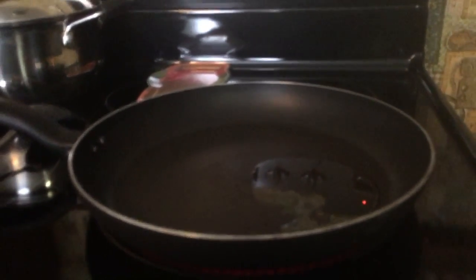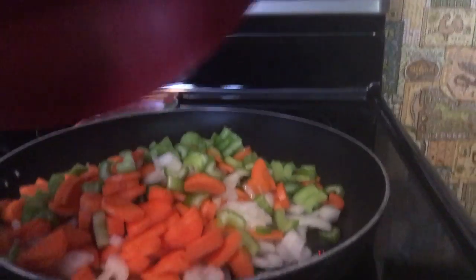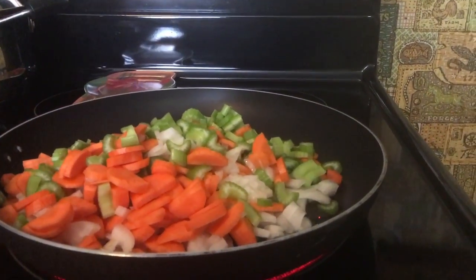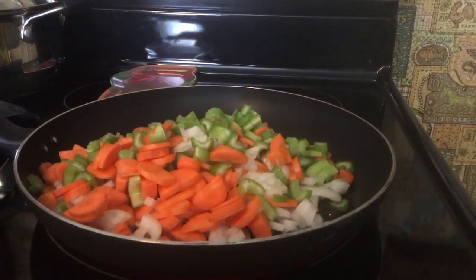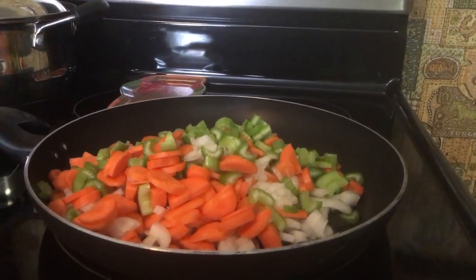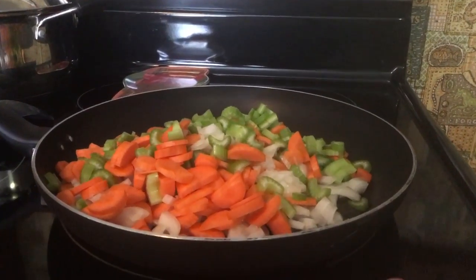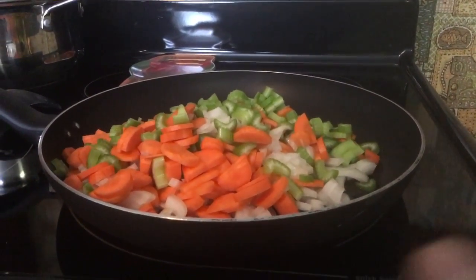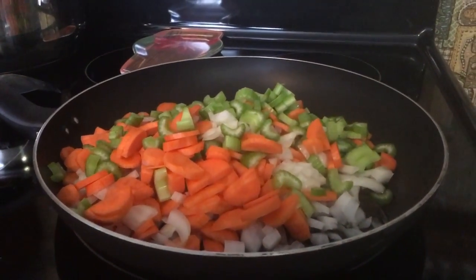I put a little bit of extra virgin olive oil in here and I'm going to soften the celery, onions, and carrot. I did four carrots, four celery stalks, and the whole onion. You can also add green pepper, mushrooms — there's so many things you can add to this. I would like mushrooms but I didn't have any. Green pepper, no — I don't like it cooked. So I'm going to get this softened up; it only takes a few minutes.